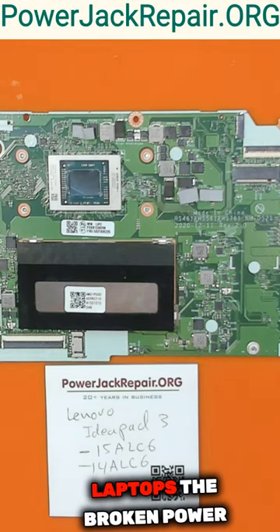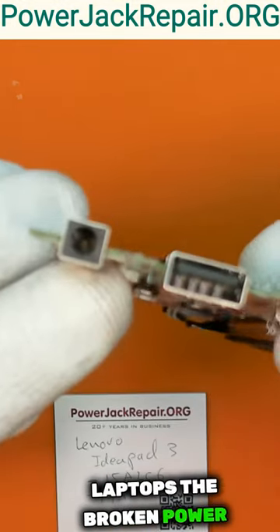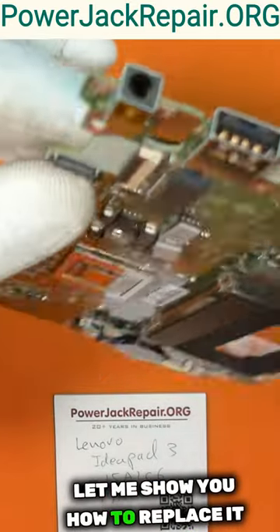The most common repair for Lenovo laptops is the broken power connector right there. Let me show you how to replace it.